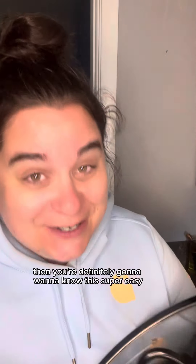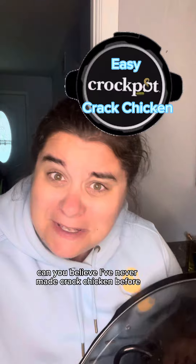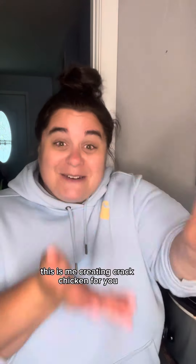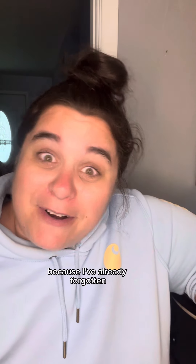If your summer is as busy as mine, you're definitely going to want to know this super easy weeknight crockpot recipe. Can you believe I've never made crack chicken before in the crockpot? I started making food videos because I wanted to be able to go back and reference what I was making. I looked up crack chicken and I have no video for it. This is me creating crack chicken for you and for future me, because I've already forgotten the recipe.